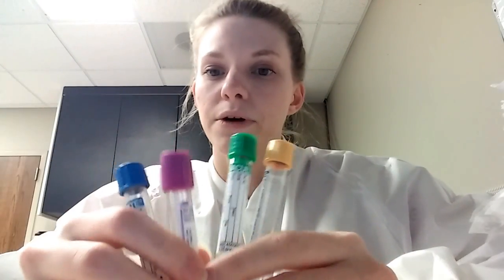I'll start with the rainbow tubes and explain those. The blue top tube, like I said, has to fill up to the line. There are shorter tubes that only have to fill up halfway, but usually when you're using a vacutainer it'll vacuum and pull up the blood the amount it needs to reach that line. The blue tube is normally used for coagulation studies like your pro time or your PTT.